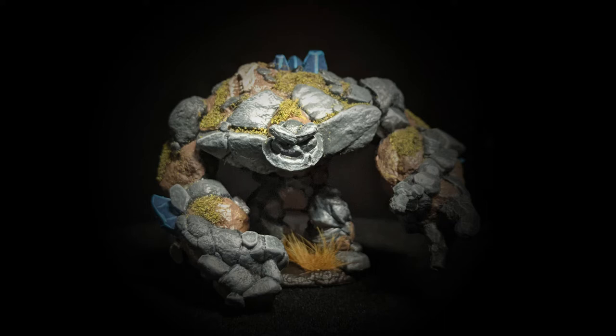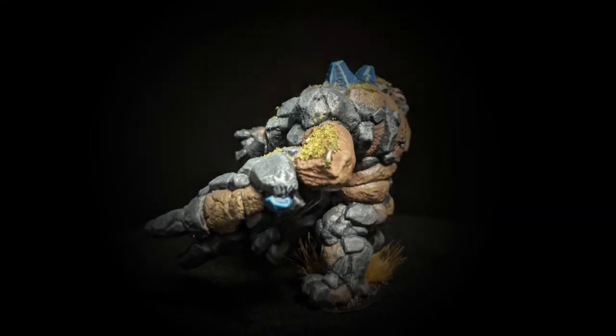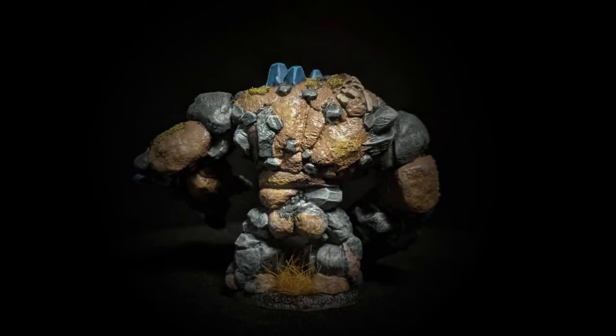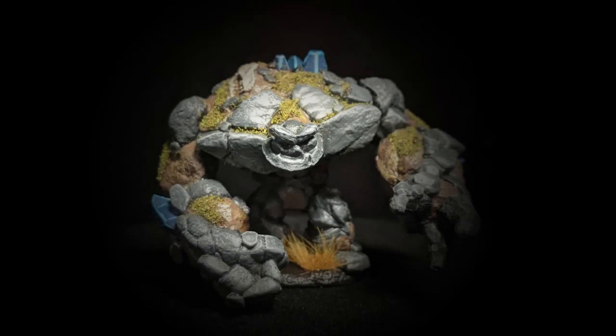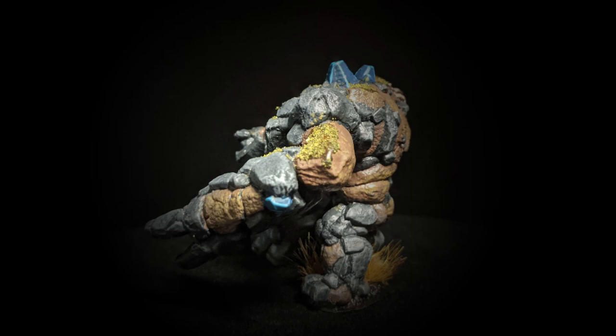I took The Fang and base coated all the crystals or gems, then Rakarth Flesh to base coat the skeleton fossil in his shoulder. Following that, I took Talarn Sand and did some stippling on the brown areas just to give a little more texture. Then using a makeup brush and Dawnstone, I did some dry brushing all over the gray rock in circular patterns to get an even wear pattern, since rocks weather from all directions.